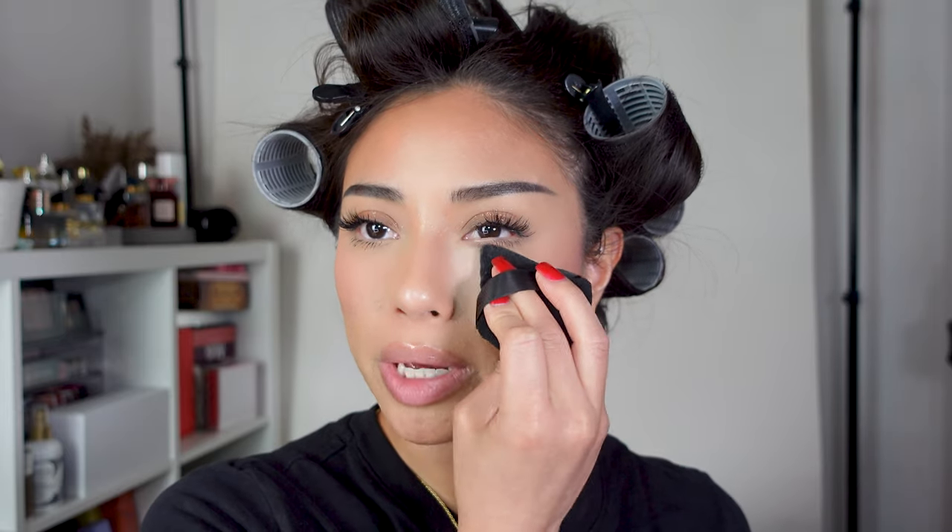Now we literally just need to let this sit for 15 minutes — timer is set! While we wait I'll touch up my makeup. I did my makeup a long time ago. I'm using some powder — my Laura Mercier powder, which will be linked below with a discount code — and a tad bit more bronzer at the hairline. I'll probably touch this up again after I take out the rollers.